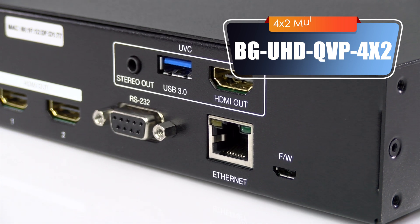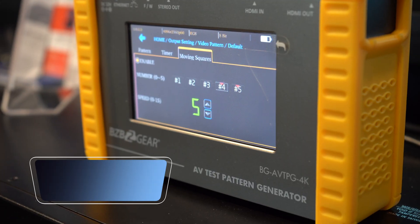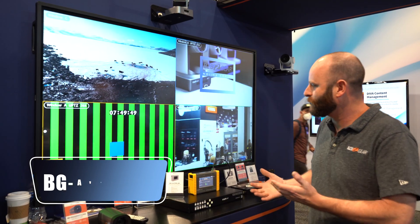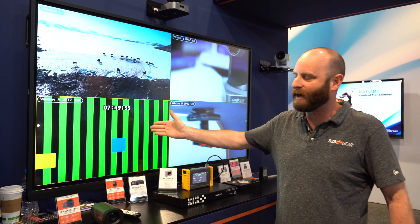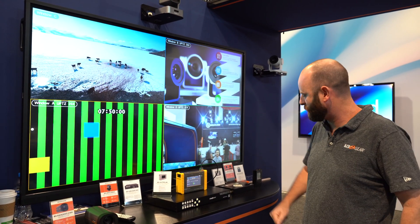We've got a few interesting devices hooked up to it. Right here we've got our test pattern generator, the BGAVTPG 4K. It's a great tool for testing cables and testing your monitor and your input. You can see right here I've got a test pattern up there, which lets me know that everything's working great with that chain of signal.